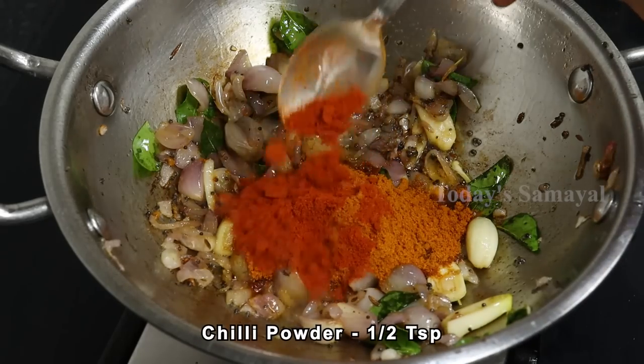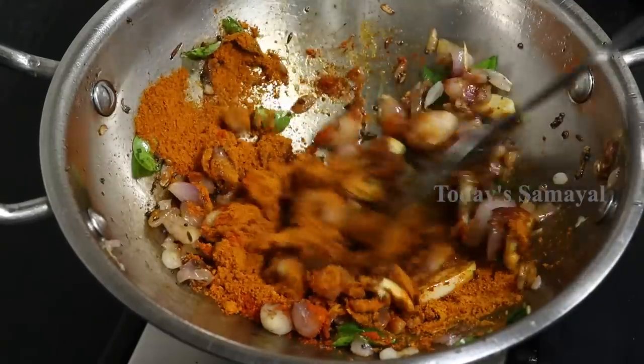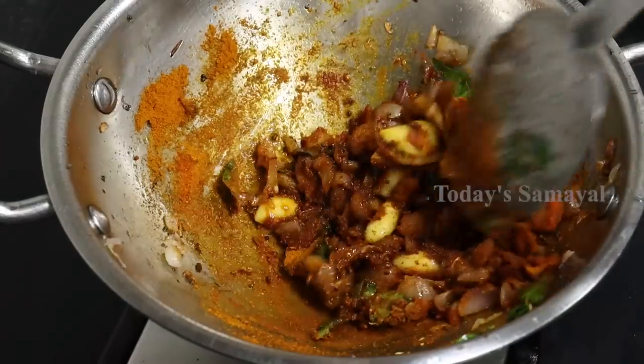Add 2 teaspoons of rice. Add 1 teaspoon of rice. Let's mix all the ingredients together.